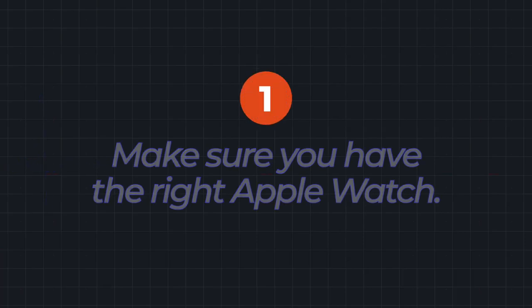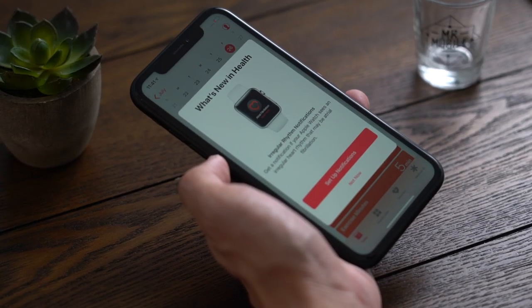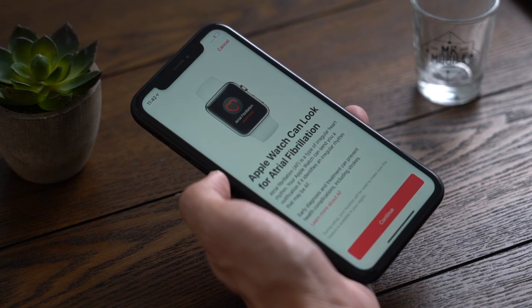Step 1: Make sure you have the right Apple Watch. The feature is only available on Series 4, the model released in late 2018. If you have an older Apple Watch, the next best thing is turning on irregular rhythm notifications from your Apple Watch app.